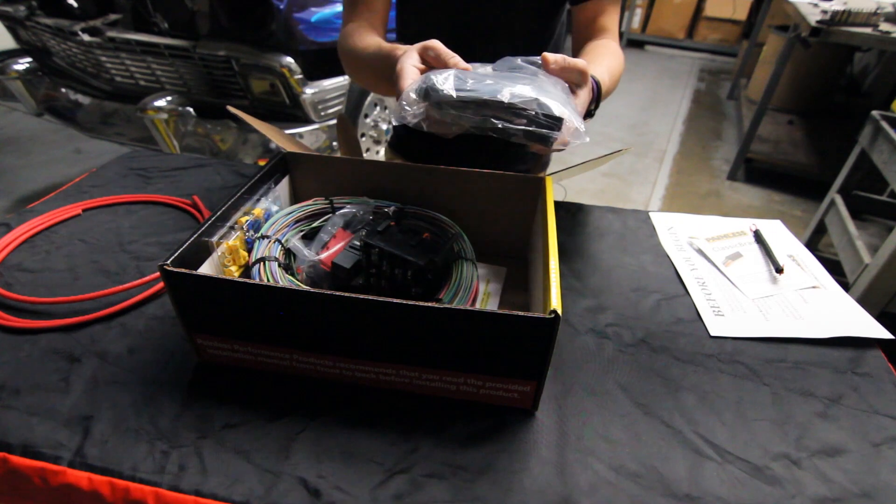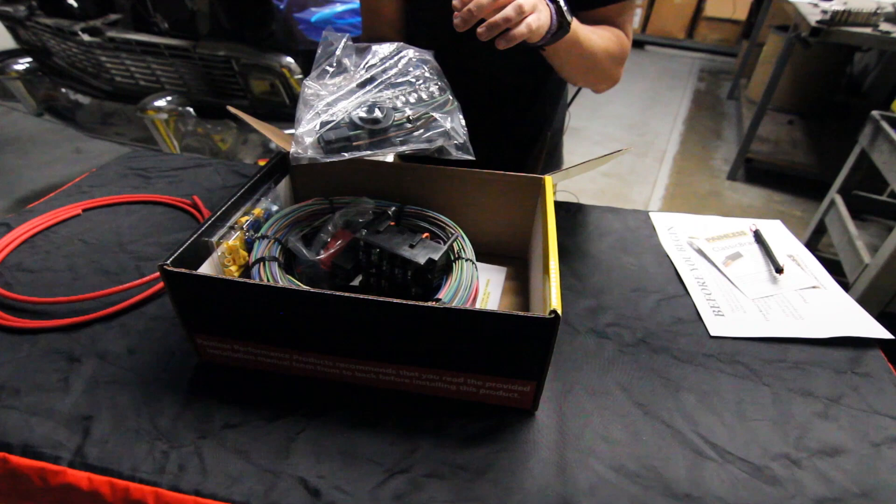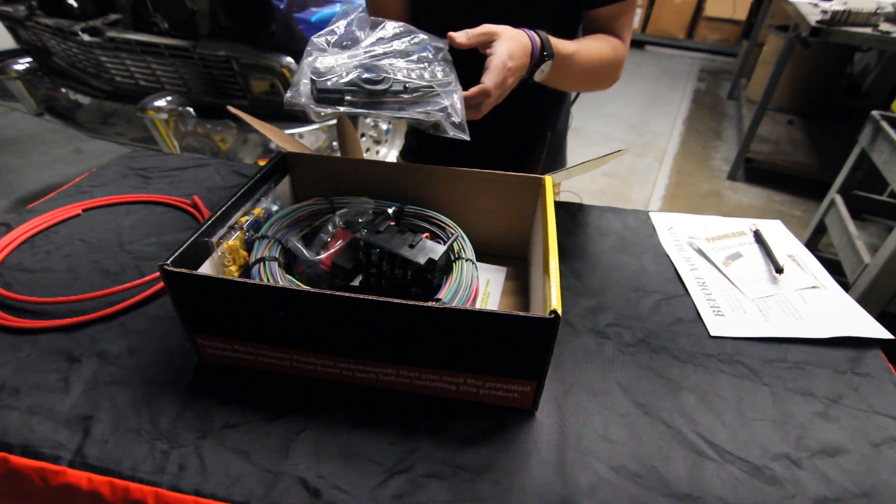Right here is going to be a nice little bag kit. We give you tons of zip ties, headlight connectors, GM turn signal switch connectors, grommets, flashers — everything as far as that goes.